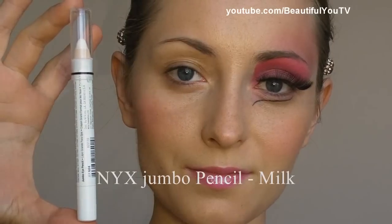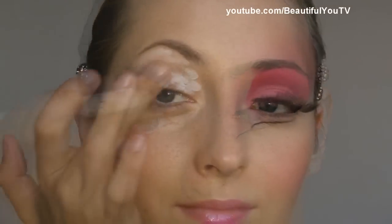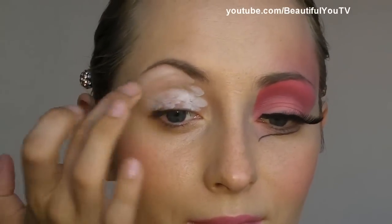Let's begin. I'm taking NYX's jumbo pencil in Milk and I apply it to my lid. I smudge the product with my fingers in order to have a beautiful base for our eyeshadows.